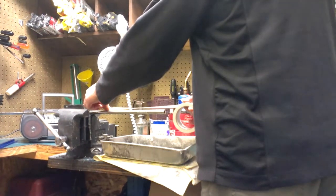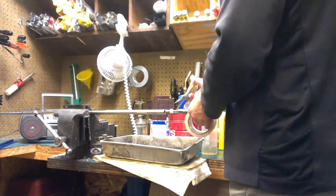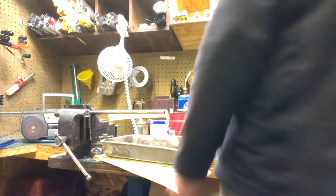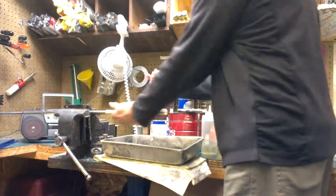Take your tape, throw it on the top, cut it just past the end. Get the backing off the tape. Wrap it around your fingers, keeping it smooth.